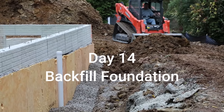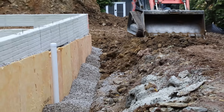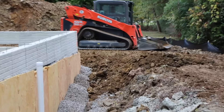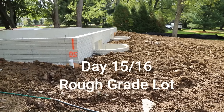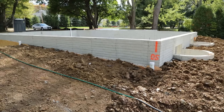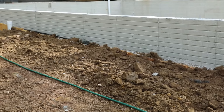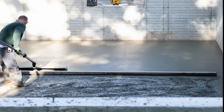Day fourteen, having gotten our backfill inspection approved, we're ready to go ahead and backfill the foundation walls. Now we're ready to rough grade the lot to make sure we've got positive drainage away from the foundation wall. Now we're going to prep and pour the interior concrete slabs.